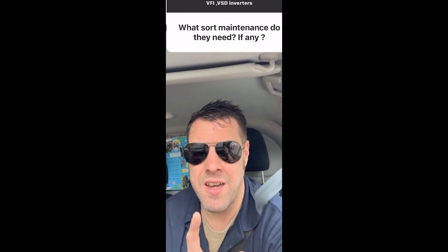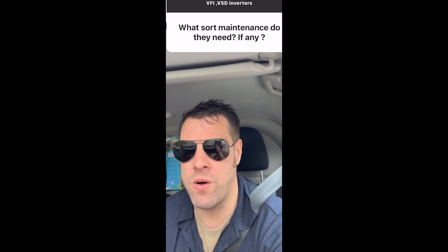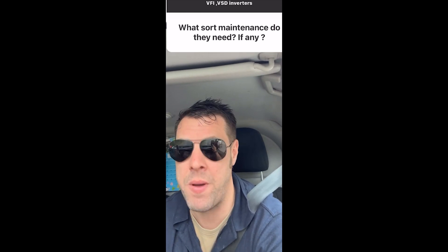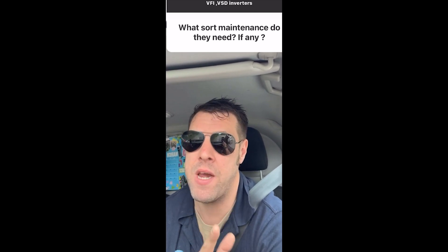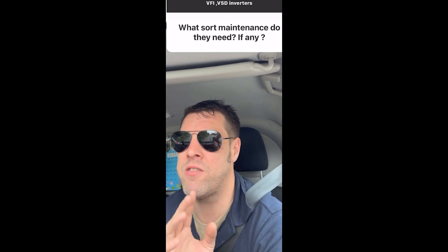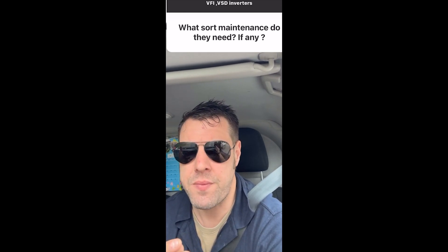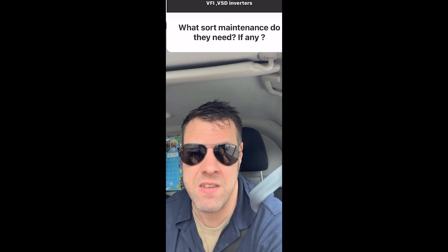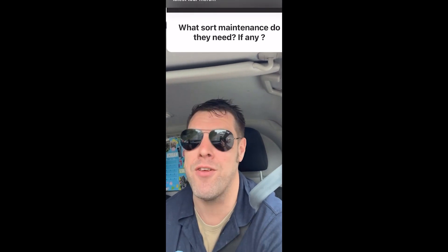VFI drives — what maintenance do they need, if any? First of all, VFIs start from the size of a packet of cigarettes up to the size of a big wardrobe. The bigger ones have more maintenance scope; the smaller ones usually end up in the bin. The bigger ones you can replace more individual components in. In terms of maintenance, I worked at a cement factory and a power station where we burnt peat — we'd blow them out with air once every two weeks because a heat sink needs clear fins, and we'd change the fans.